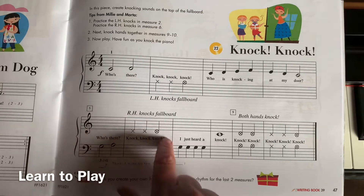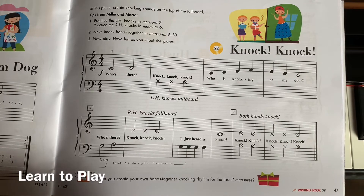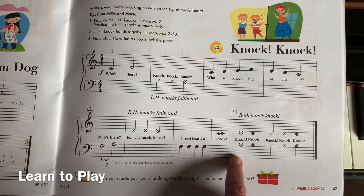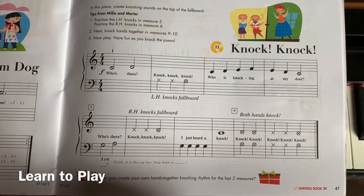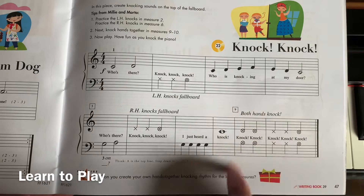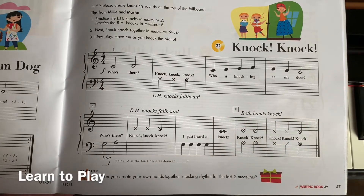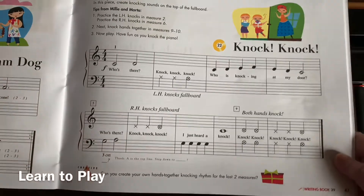So our left hand is going to be doing those knocks. These x-notes are by the treble clef, which our right hand plays, and they point upwards. Up here it tells us: right hand knocks the fall board. At the end, the notes are in both places — by the bass clef and the treble clef — and it tells us both hands knock.